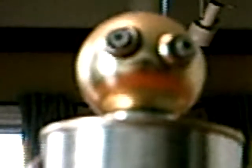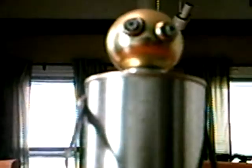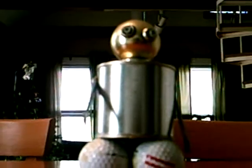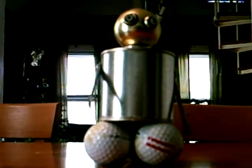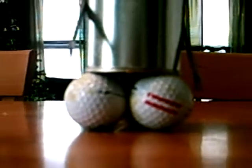Here is another action figure that I made — another robot. It's kind of the same design as the other one, except as you can see, it has golf ball feet and legs.